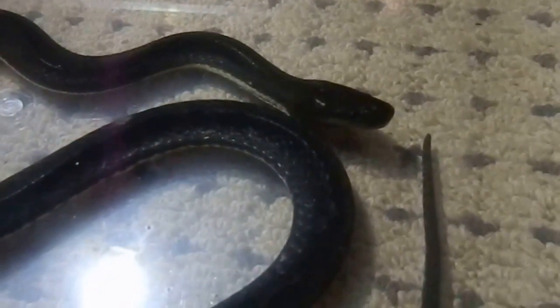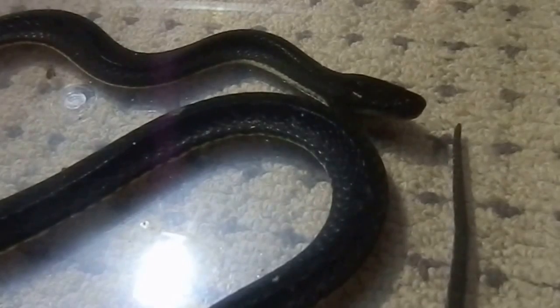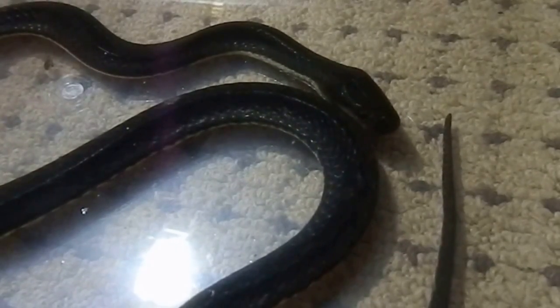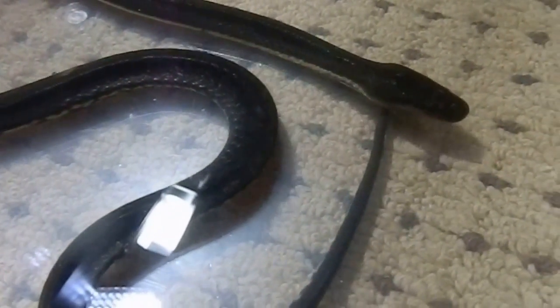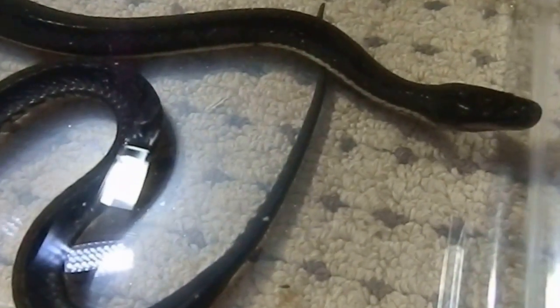Hi everyone, it's Miss Phantom Fangs here. I wanted to do a video while I've got this girl out cleaning her enclosure. This is our female McClay's water snake. She's approximately three years old, only a medium to small-sized snake. She's just cruising about here — I've got her in a small container at the moment while her tank's being cleaned.